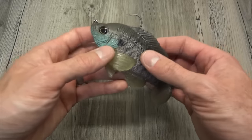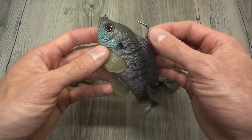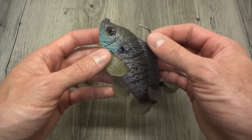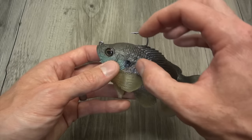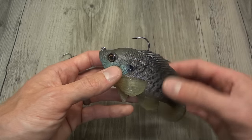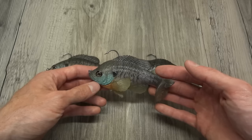The hook is a pretty substantial hook - at least a 4-aught, maybe a 5-aught hook - and you do have a nice amount of bite there, so hookup ratios on this lure are excellent.